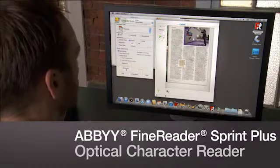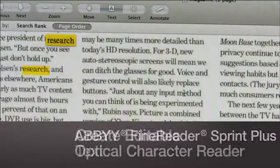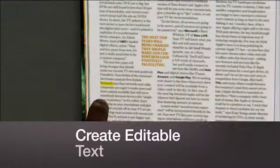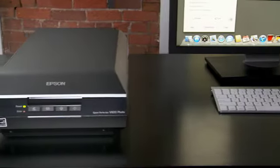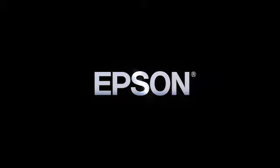The V600 even includes Abbyy FineReader Sprint Plus Optical Character Recognition software, so you can easily convert scanned documents into editable text. With its power, versatility, and outstanding quality, the Epson Perfection V600 Photo Scanner is the comprehensive solution for your scanning and imaging needs. Epson — built to perform.